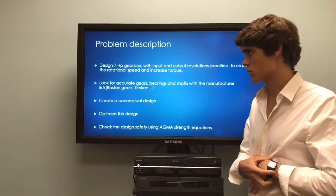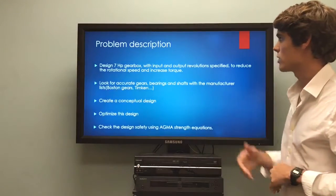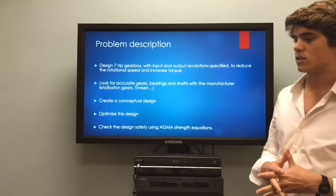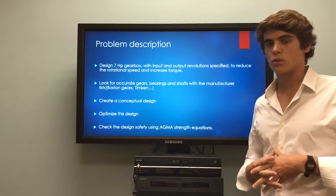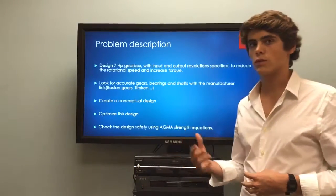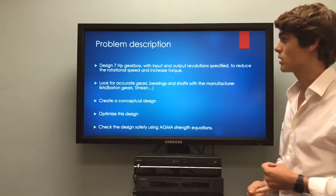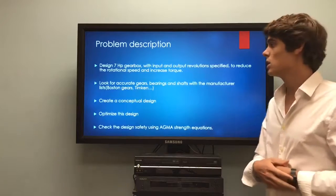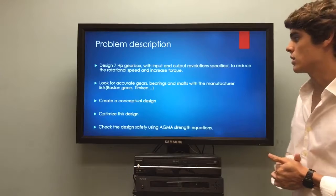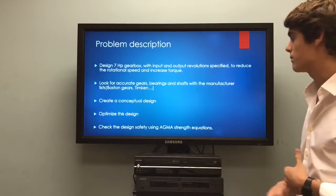The problem description is, as mentioned before, we had to design the 7 horsepower gearbox with the input and output revolutions specified to be opposite, so it had to decrease the rotational speed and increase torque. For this we had to look for accurate gears, bearings, and shafts from manufacturer lists like Timken and Boston Gears, and we had to create a conceptual design, optimize on that design, and then check for design safety calculations with the AGMA and ATMA strength equations.